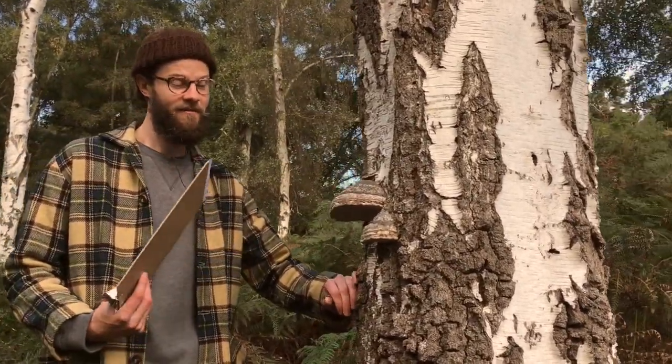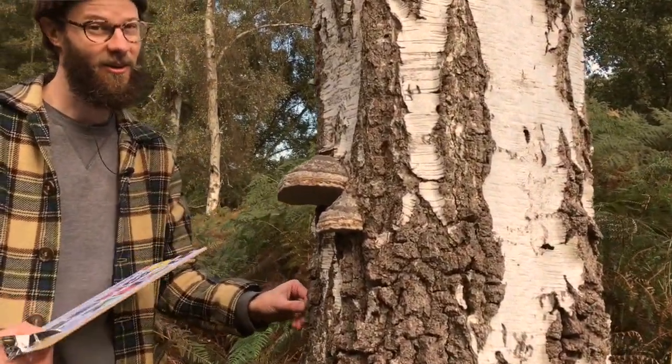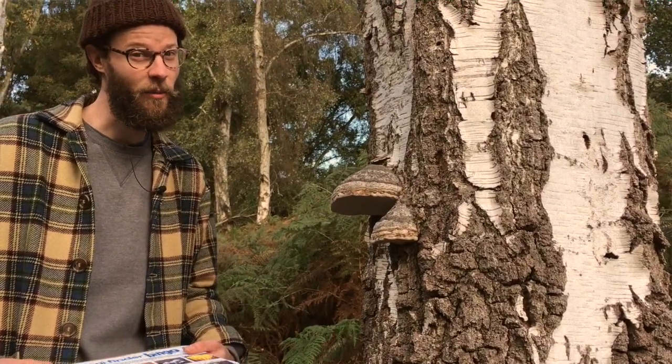Here's another great bracket fungi. This one, as you can probably see, looks a lot like a horse's hoof. It's actually called a hoof bracket.